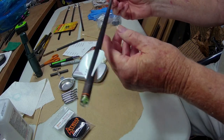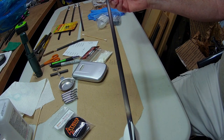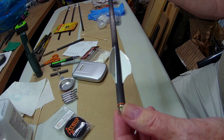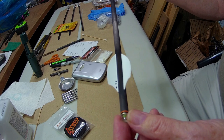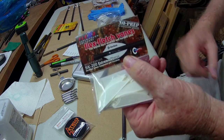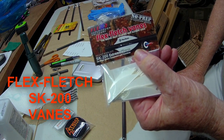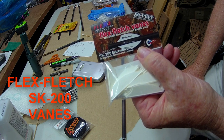This is one of my new arrows I'm getting ready. It's a 20-inch Spinal Tap. It's in the series of building heavy arrows. Some changes I made are on the vanes — I have gone to the Flex Fletch vanes.